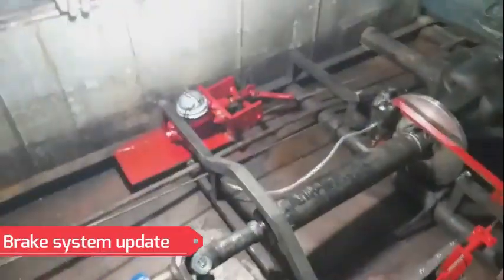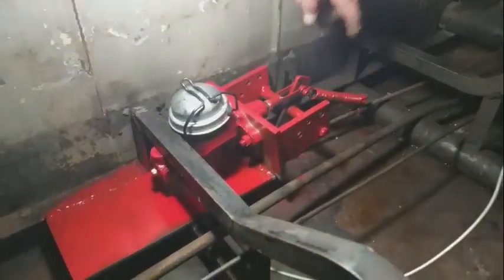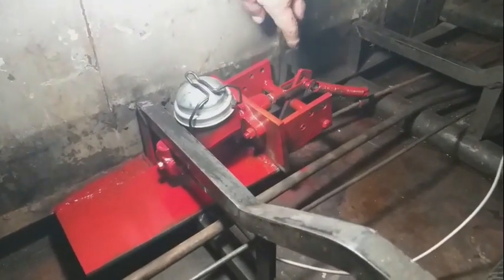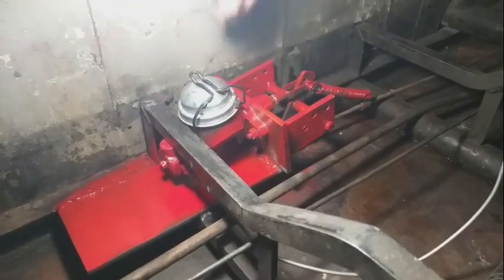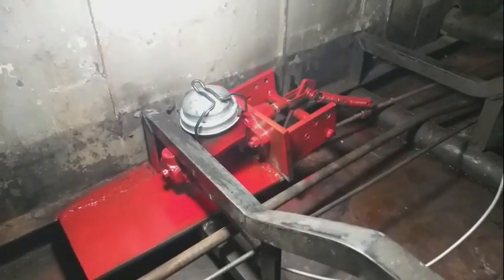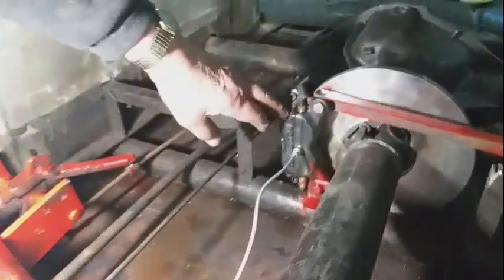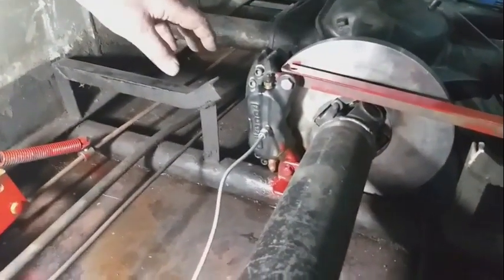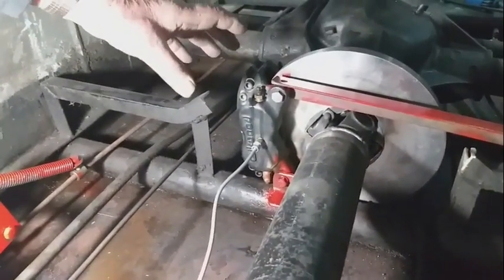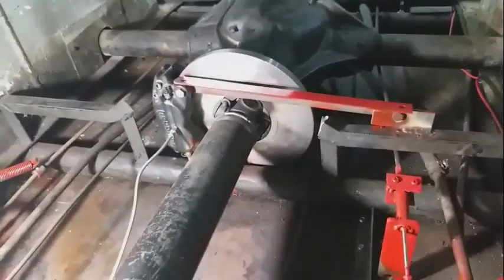The brake system is complete. There's a spring on here to pull the pedal back so there's no pressure on the cylinder forcing brake fluid in. This is the line going to the caliper. There are two spools on each side and this is the brace here to hold it from moving around.